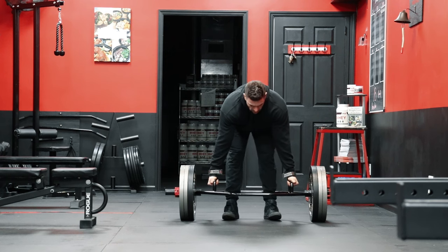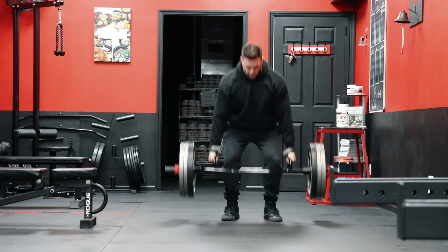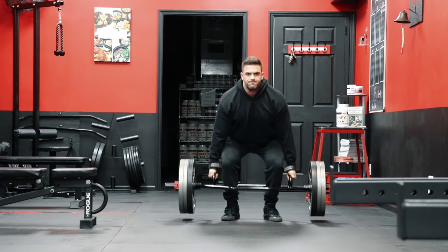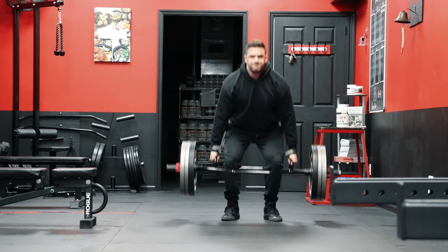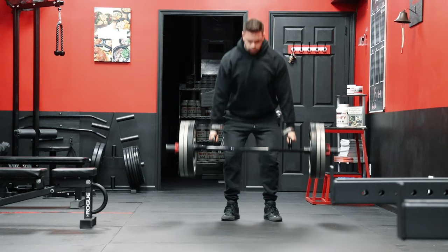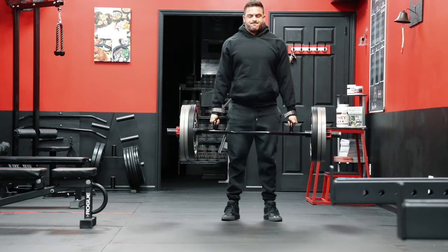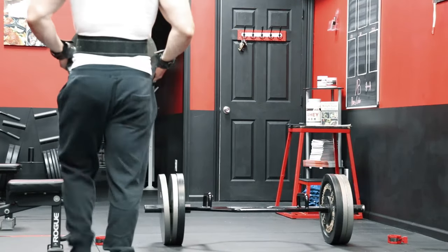Another option that I use myself and program for others in specific cases is the Trap Bar deadlift. The Trap Bar has actually been around since the 1980s, and it was created by powerlifter Al Gerard, who was trying to find a way to train around a lower back injury. He successfully came up with a method of still training the deadlift with poor mobility, but more importantly, he came up with a bar that's also a great tool for bodybuilding.